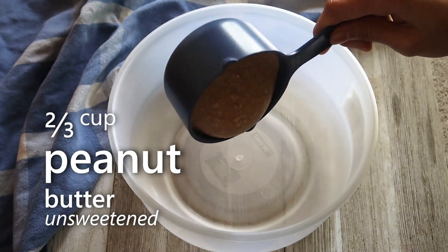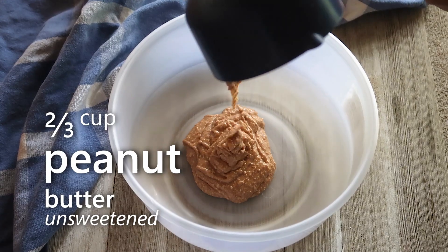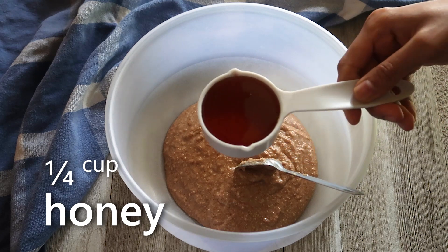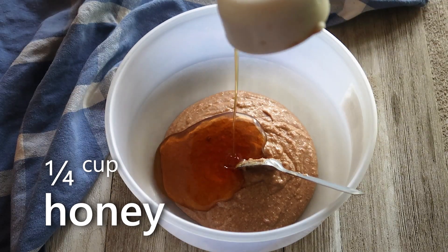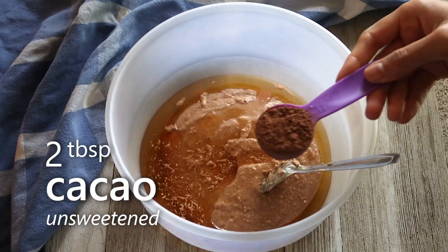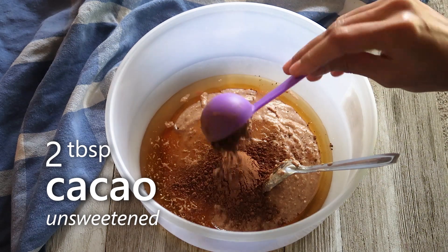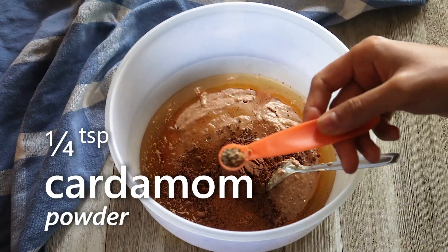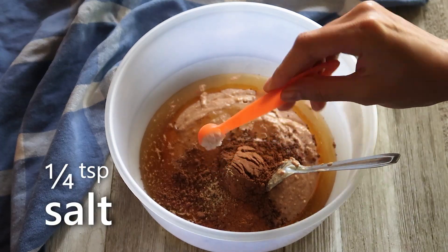Into a big bowl we'll add peanut butter — this one is homemade, you can check out the recipe on my channel, or you can use the store-bought one, just make sure that it's unsweetened. Now we'll add honey, unsweetened cacao powder, cinnamon powder, cardamom powder, and some salt.